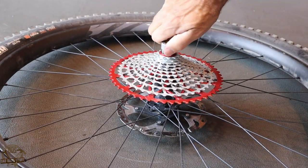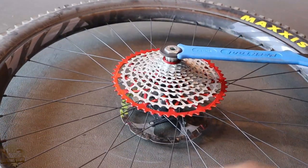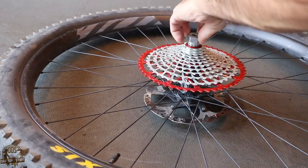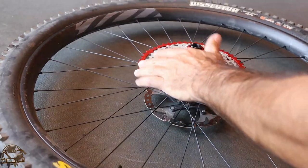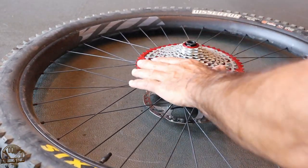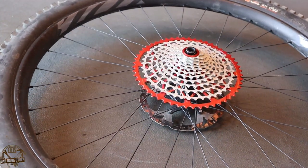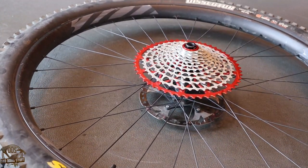There's a new lock ring that comes with it, also anodized to match. Tighten that all down and that's really it for your install. It goes on that easy — it's way easier to install than the stock Shimano cassette with all those pieces and parts everywhere.